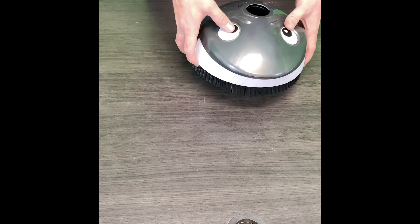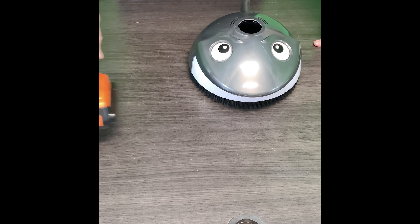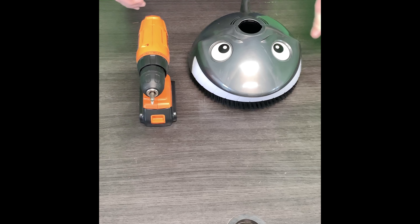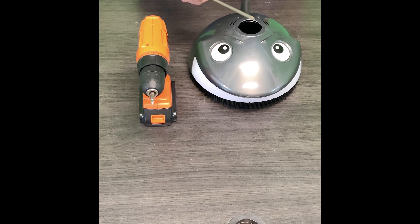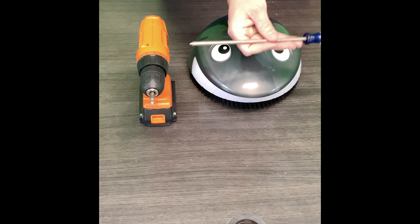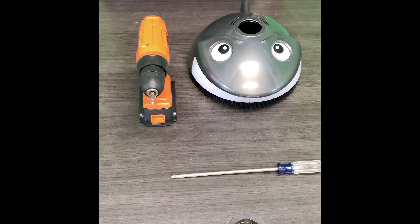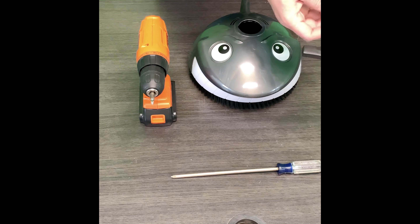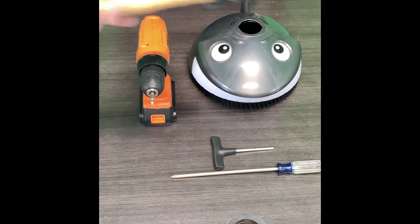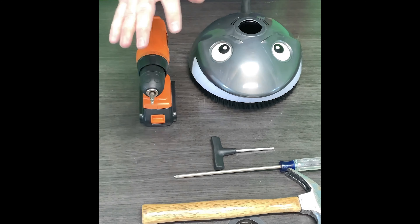So we got our handy dandy tools. The only thing you'll actually need for this is a drill — we don't normally recommend it, but there are only two screws on this cleaner so the drill is not going to hurt it. If you don't feel comfortable with it, you can always just use a Phillips head screwdriver. You are going to need an allen wrench for future stuff, and always a hammer as well, but for this we're only going to be using the drill.